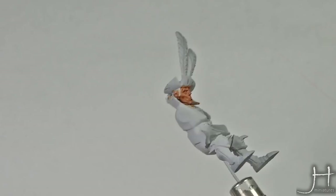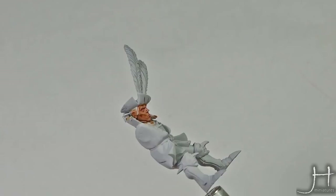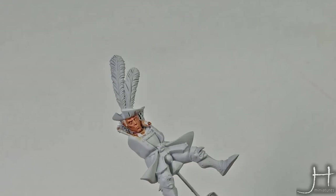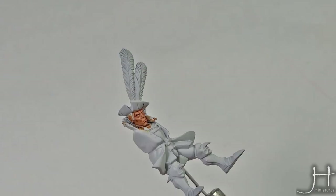If you don't have an ink wash — which you should, because they are amazing — you can use a regular flesh wash. You will have to do two coats: one overall and one concentrated in the recesses, because it's really not intense enough on its own, but it will do the job. I just prefer inks, and if you want to improve your painting, inks are a great way to go. We will now highlight all the flesh areas with Cadian Fleshstone again.